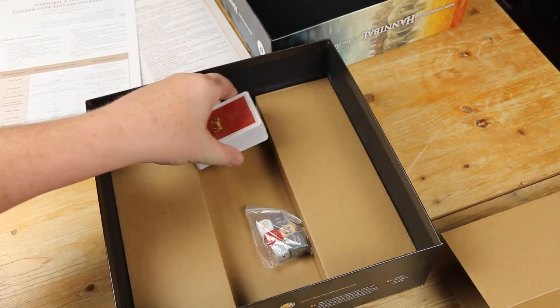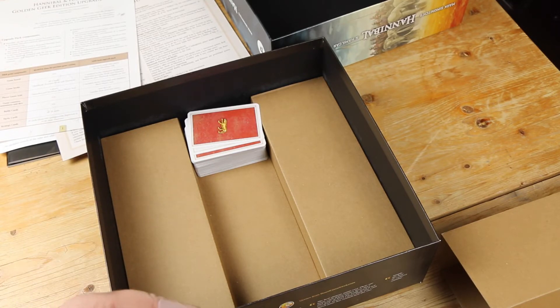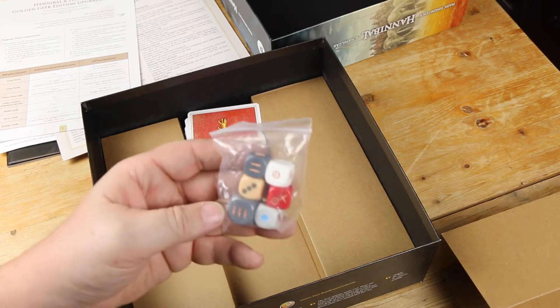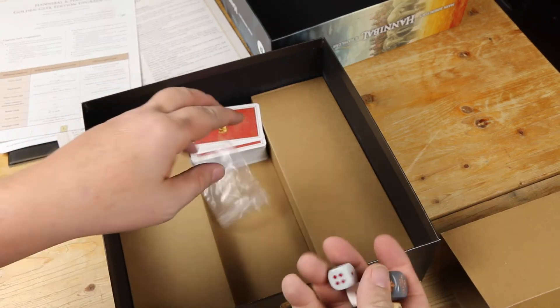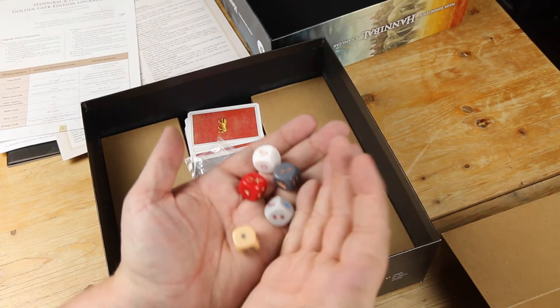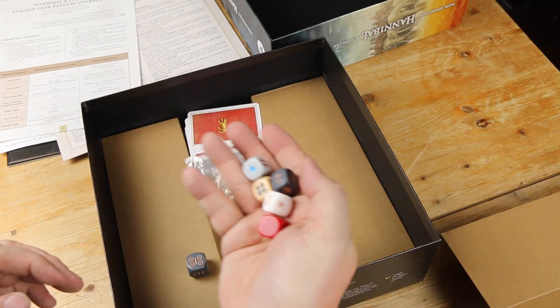One of the other big complaints about the original game was they changed the dice. They came out with some non-standard dice for a couple of the tables in the game, I think having to do with naval rules. In the original remake, these dice were all different sizes and some of them were quite big, and there were a lot of complaints — just give us regular size dice. So now only one of these is large, and not near as large as the ones in the original game. The rest of them are all a standard sort of size, like a half-inch die.